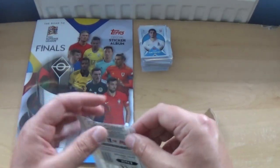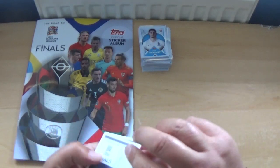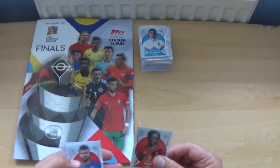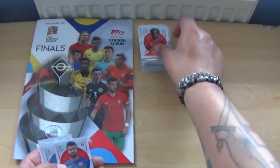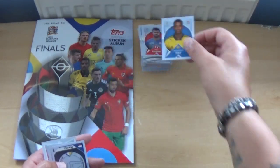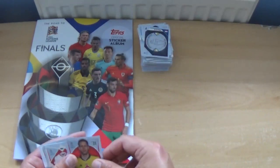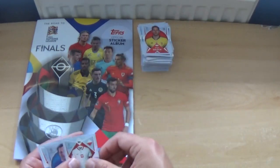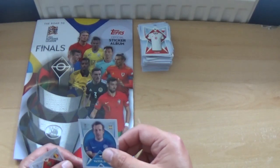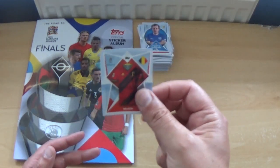The final pack of this opening gets us Jeremy Doku, Dale Koehling, Alexander Isak, the France winners sticker again, Peter Gulacsi, the Poland kit, Konstantin Vasiljev, and we finish with the Belgium shirt.